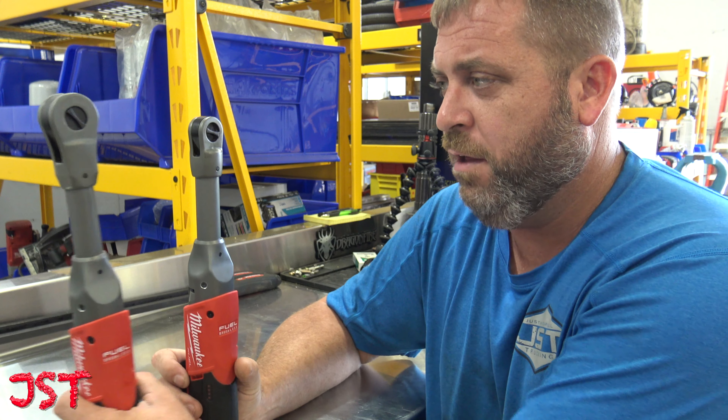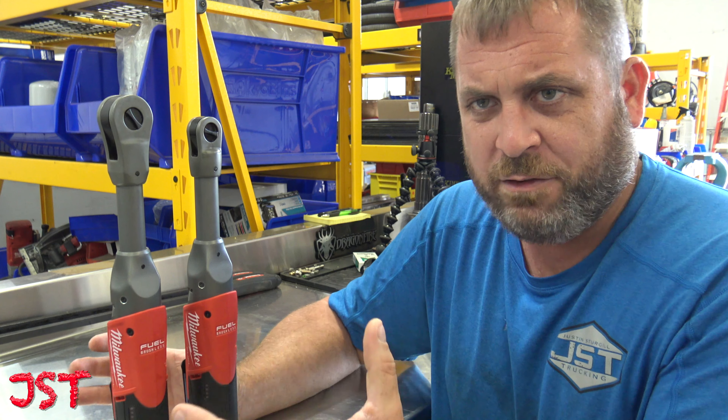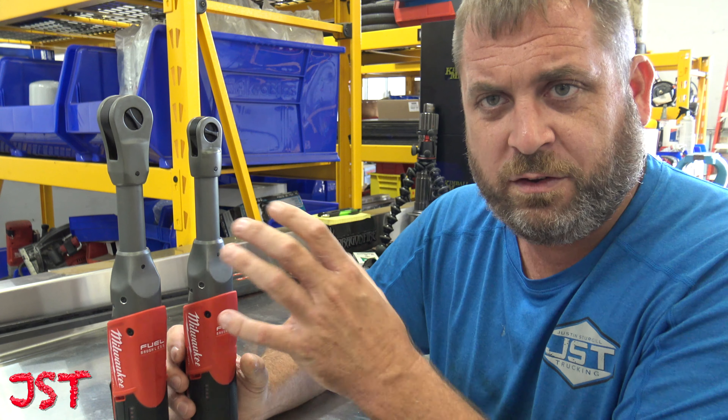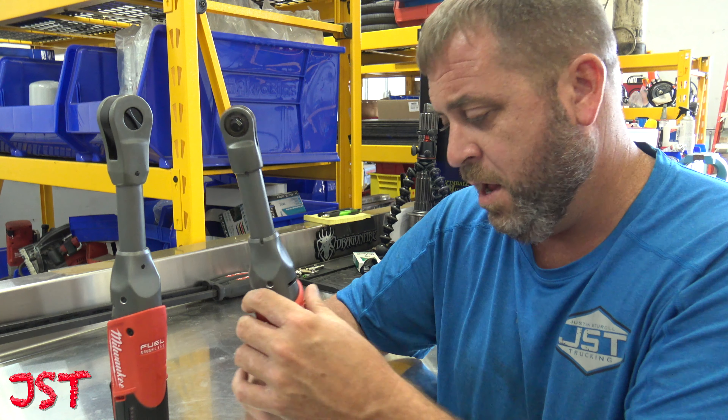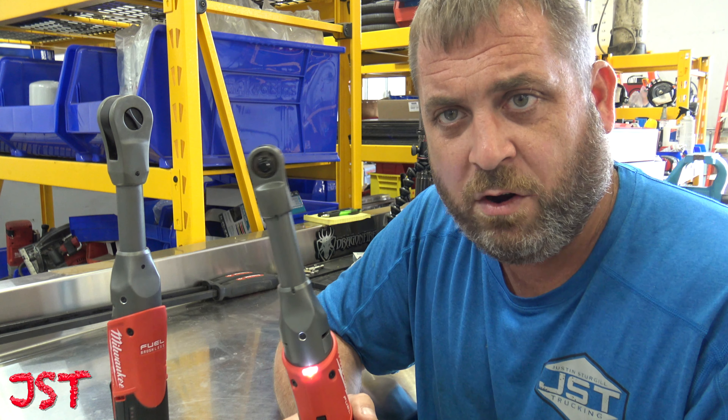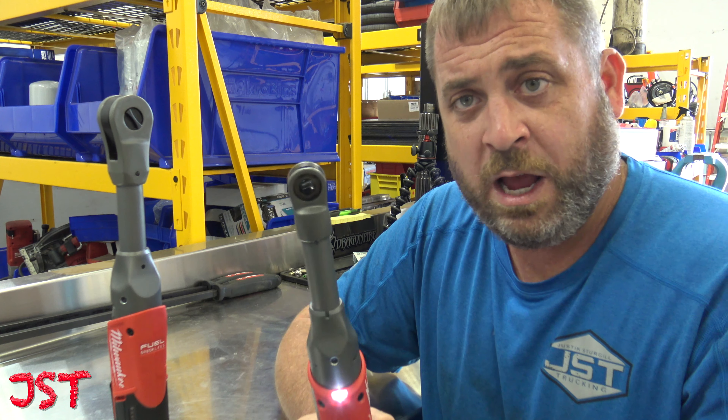I'll do a review of these later as I use them. I'm not going to tell you this is the greatest thing since sliced bread when I just pulled it out of the box — I'm not that type of person. I'm just saying I can't wait to try them.